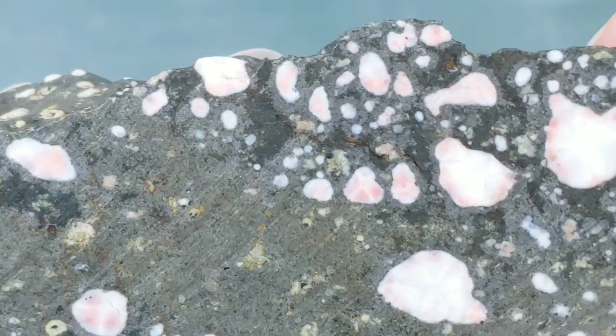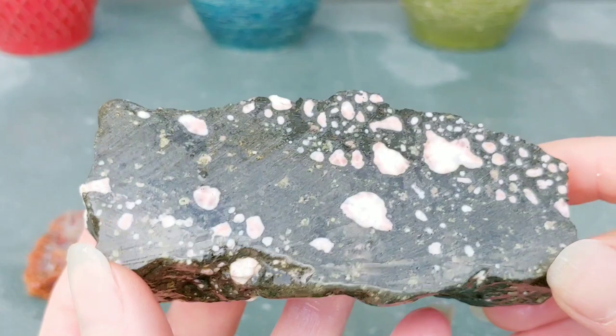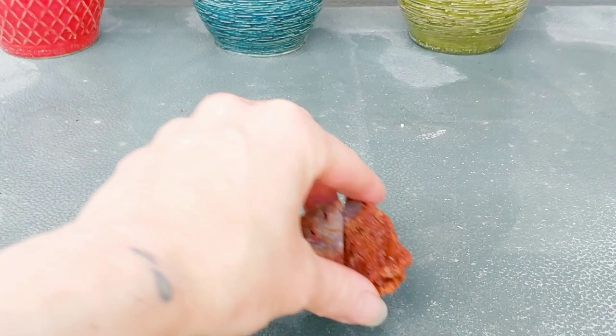You guys can really see the details of this — it's just remarkable. I could not be happier. I really want more pieces like this. Just wanted to share this with you, because I just loved what Agate Dad did. I was just inspired; I had to show you. But I did do a little bonus cut. This is an agate from my grandpa's collection.